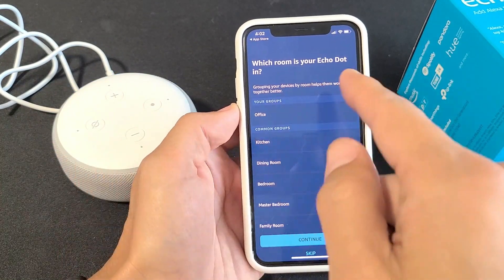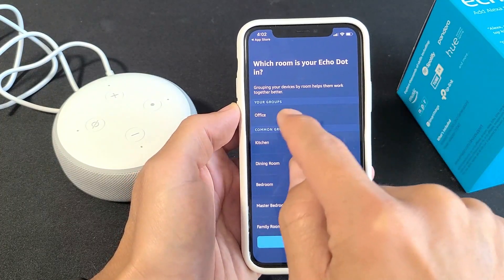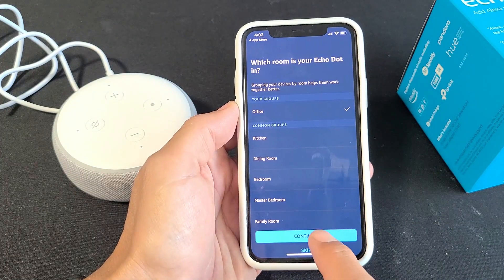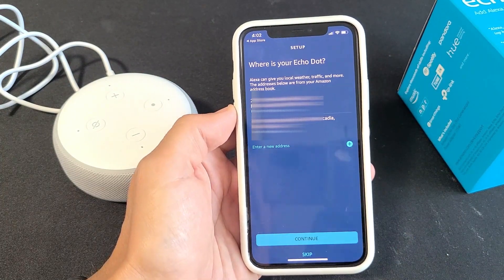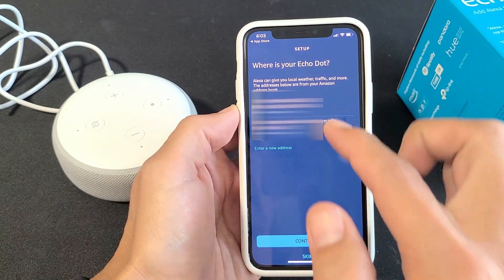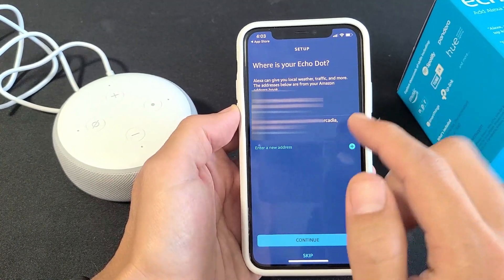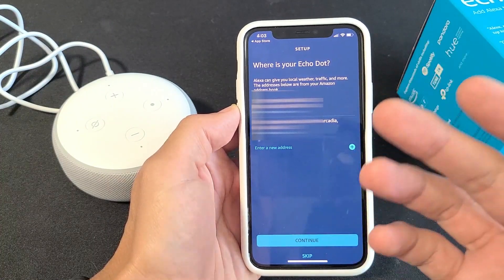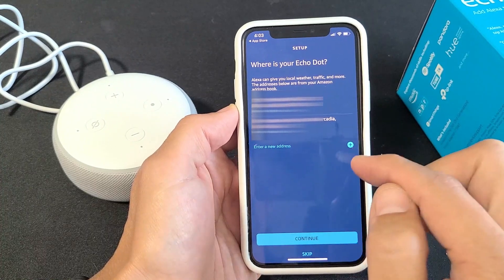Device is ready. From here you can proceed — it asks 'Which room is the Echo Dot in?' I'm going to go ahead with 'Office' and click 'Continue.' You can always skip those as well. Now it's asking for the address of my Echo Dot — it has two addresses here for where I get my Amazon stuff delivered. This makes it more accurate when you ask for weather and things like that.